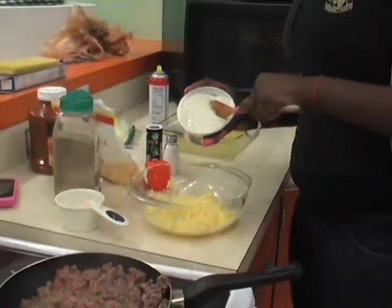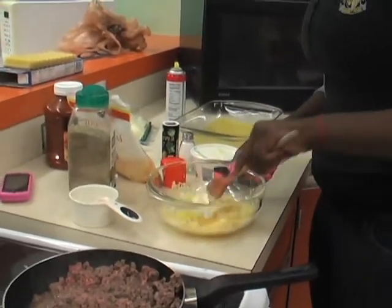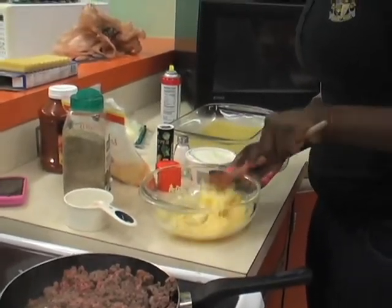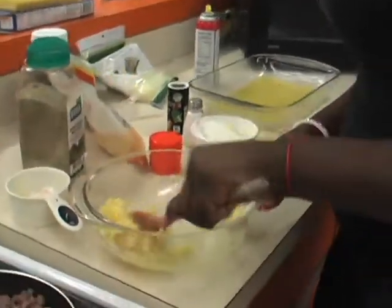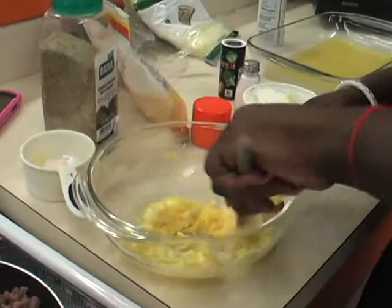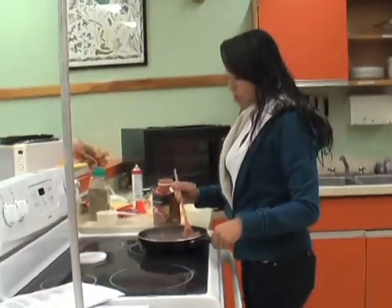You can also add every product. Mix, and check your meat to make sure there's no pink left.